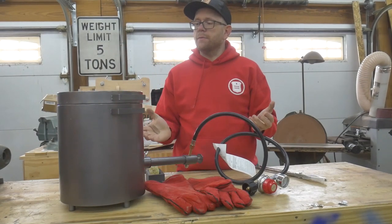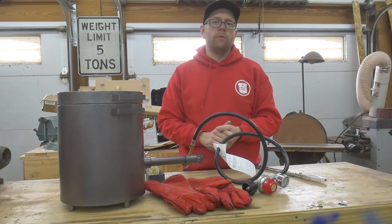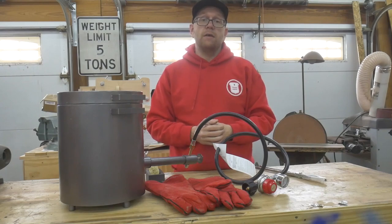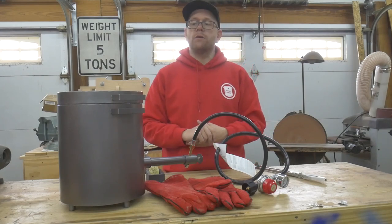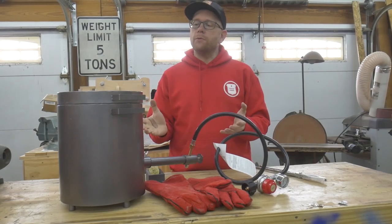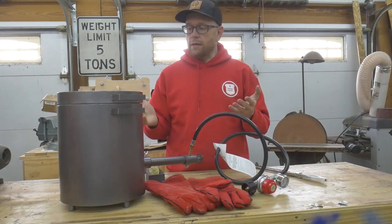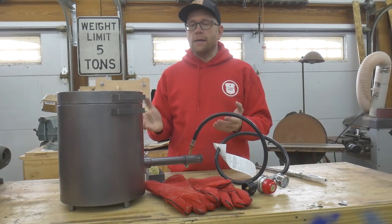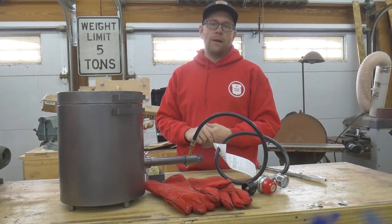I hope you enjoyed this unboxing and demonstration of the TU Auto Metal Melting Furnace. If you are interested in picking up one of your own, I will leave a link down in the description below — it is an Amazon link and I am an affiliate, and I receive a small commission for every purchase made through my link. I'd like to thank TU Auto Tool for sharing this demonstration model with me. It's always nice to do a demonstration video on a product that just does what they say it's going to do, and that's what this furnace does. It is a 6 kilo propane melting furnace, designed to melt metal, and that's exactly what it does. My name is Tom. This is Southpaw Workshop. Thank you everybody for watching. I'll see you next time.